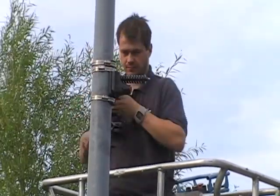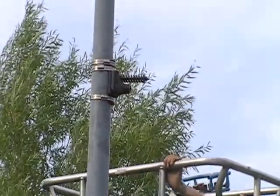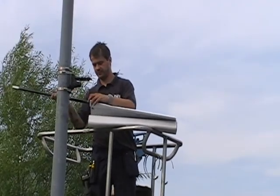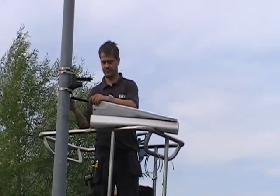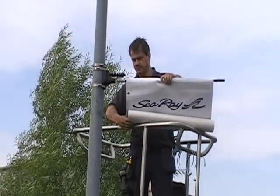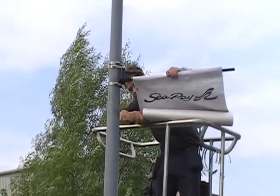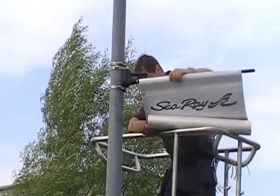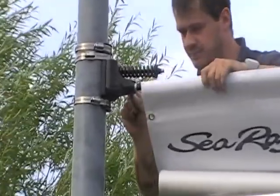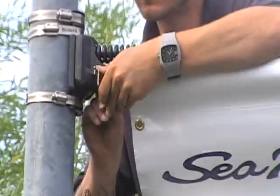We've now got our three banding straps securely in place. We turn our attention to the banner itself. The banner has been made with a pocket on the top edge and the glass fibre arm is slid into that pocket. We're using a 750mm wide banner and the arm itself is 800mm wide. That gives a small amount of tolerance for both errors in the banner size and also to allow for a little bit of movement.